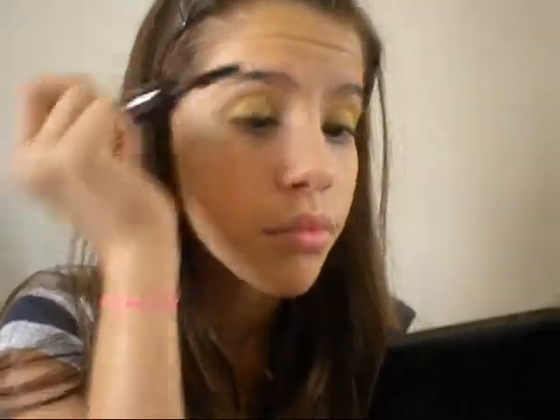We really want those lashes to be really long. I'm getting this Victoria's Secret Black Mascara and applying some on the lashes. Just apply the mascara like you normally do. And if you mess up, that's okay. Keep on applying, and then that's it — you are done with the look.